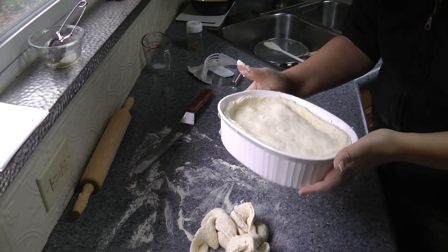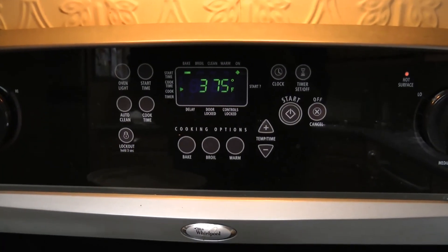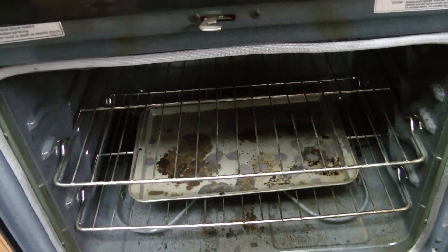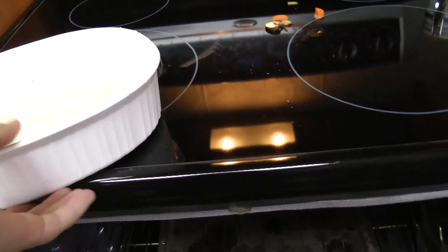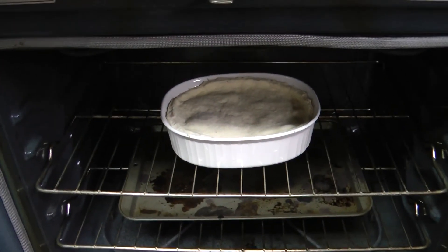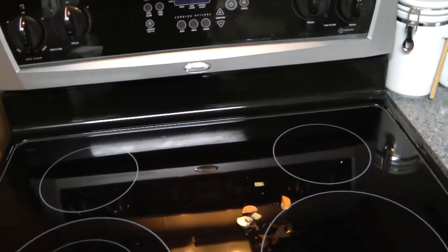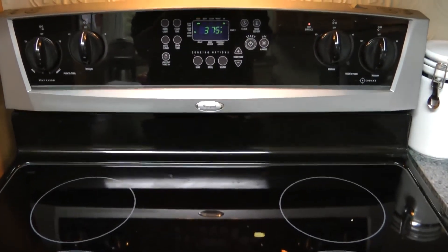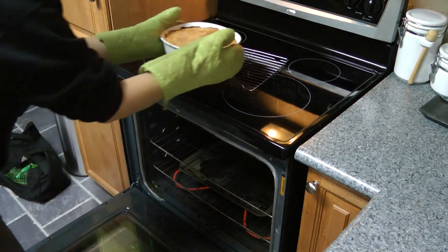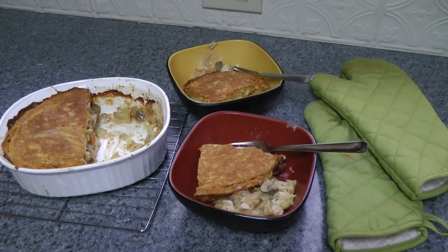And there we go — one chicken pot pie. Sorry, leaky chicken pot pie, ready to go in the oven. I've had my oven preheating to 375°F the entire time I've been doing this, and I also have a pan in the bottom of my oven just on the off chance that this whole mess boils over — it's unlikely, but it could happen. So into the oven it goes uncovered, and it'll probably bake for 45 minutes to an hour at 375°F. So now it's been about an hour, and it's done. Here we have leaky chicken pot pie, and that is what the F is for dinner tonight.